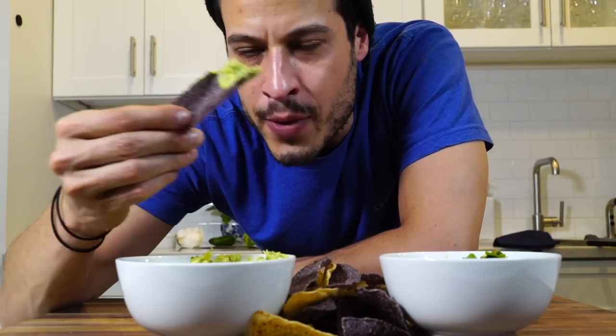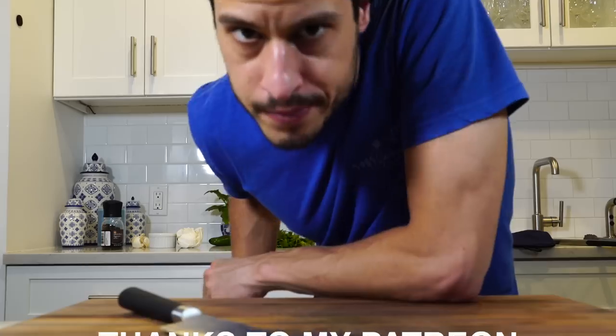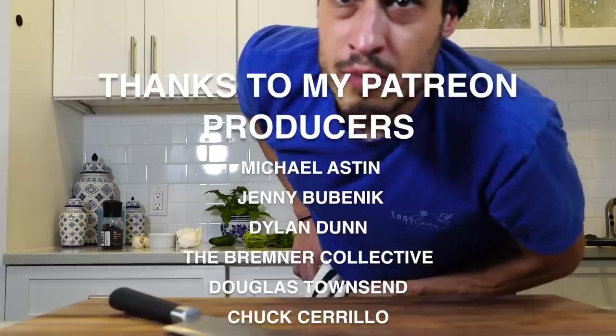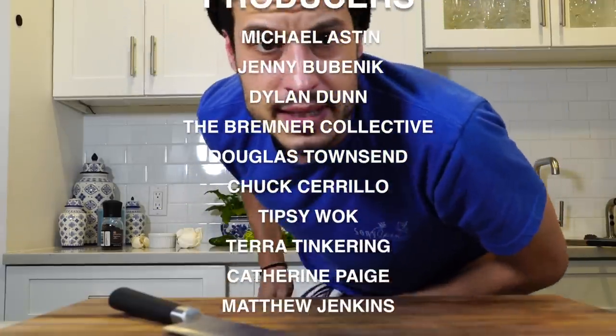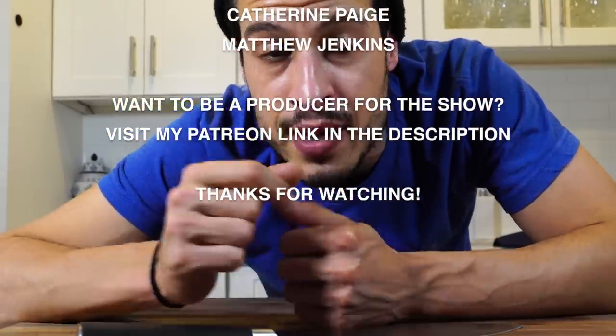This is my guy right here — I'm a guac guy. I'm a big Mexican food fan. I love Mexico, I love Mexican food, and I'm going to be getting a lot more into Mexican food at some point. If you liked the video, hit subscribe, hit the like button, hit the notification bell, and I'll see you next time in the kitchen.